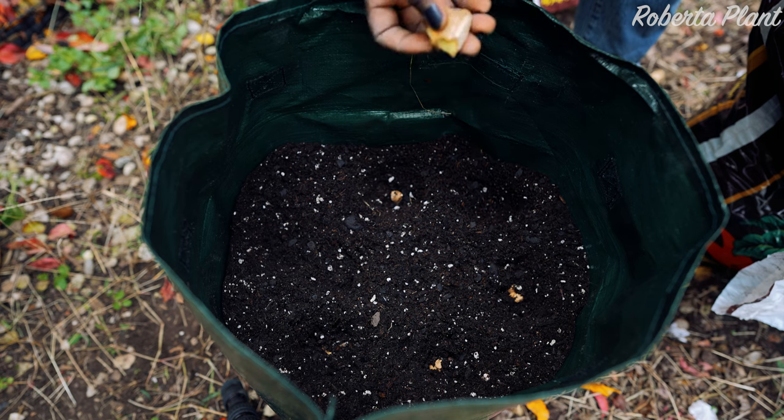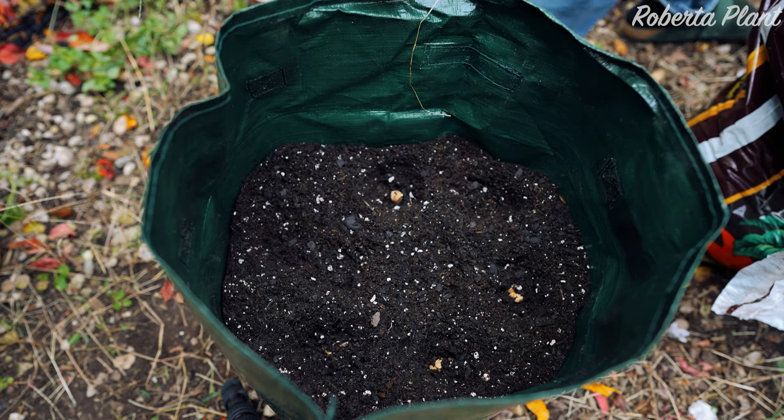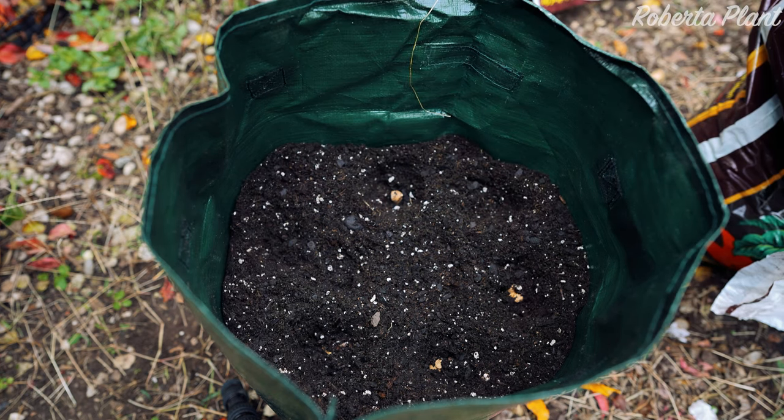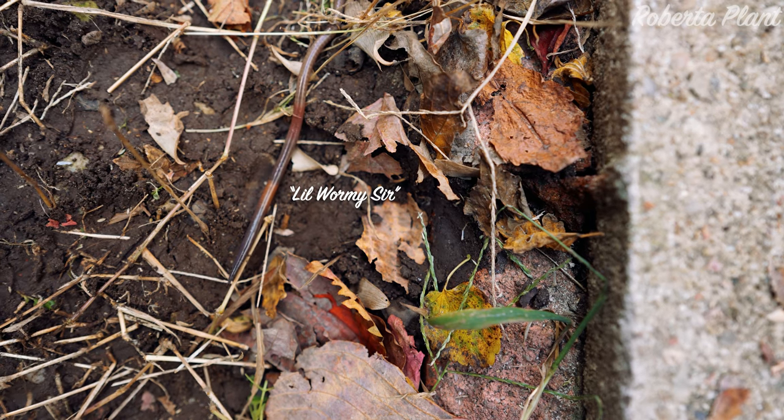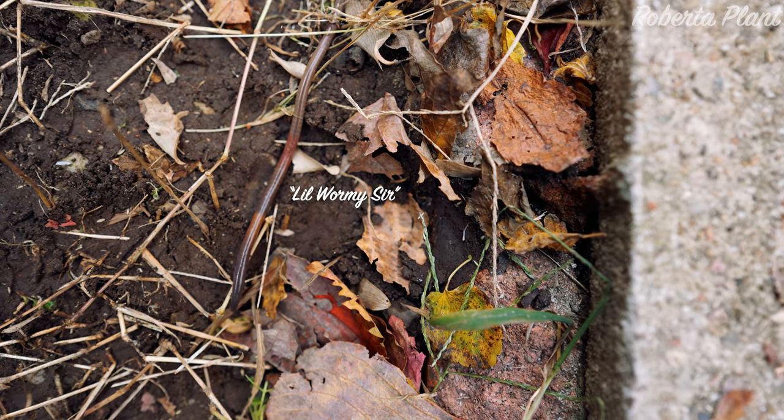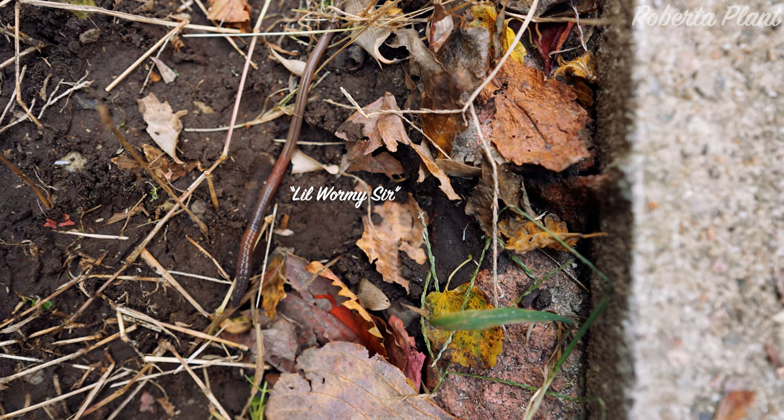Carrots, potatoes — a tall bag would be good for those as well because they need something deep. That's why I grew the ginger in that kind of bag. We're going to leave this little wormy sir alone so he can nourish and play in our soil and be good for our crop.